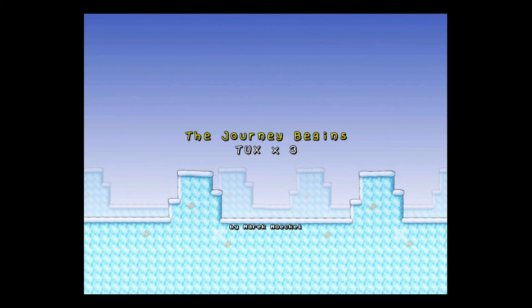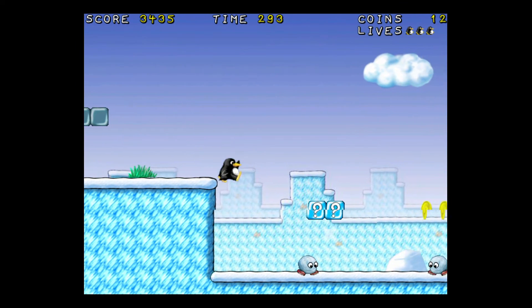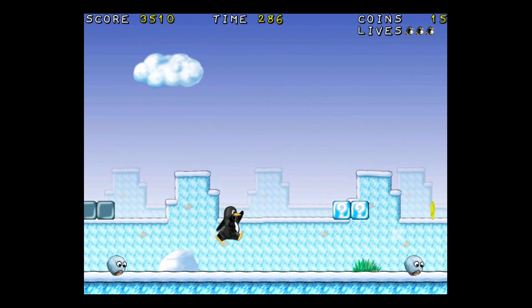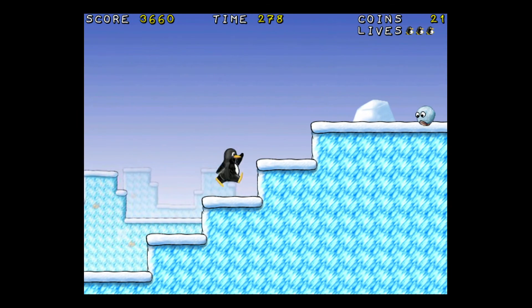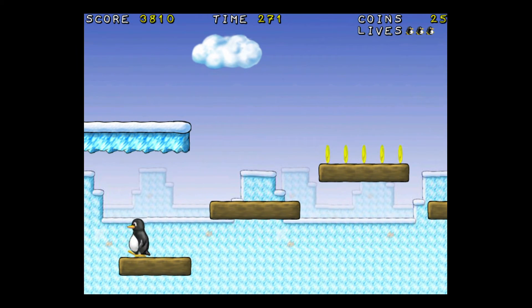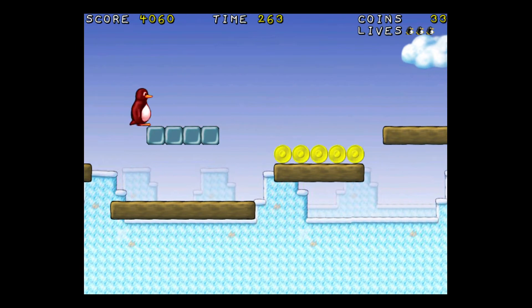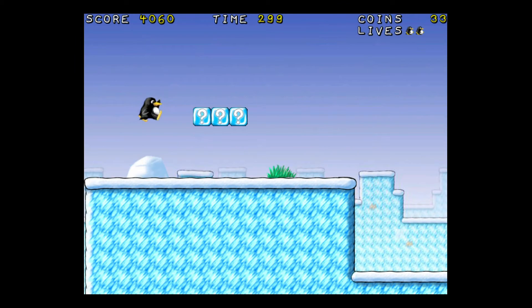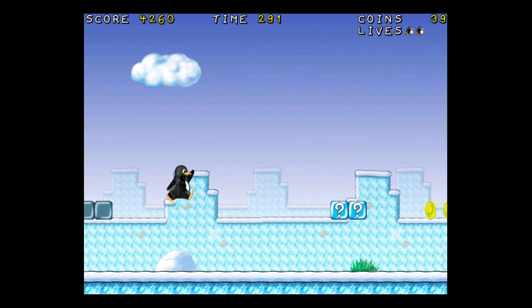I've grabbed the keyboard back. Let's have a go. Should I try and get this thing? I don't know what this is - snowball? Nice and big - bang! I want an invincibility star. One thing we must be very mindful of is that there's a timer going as well, so we must get to the end of the level before the timer runs out.